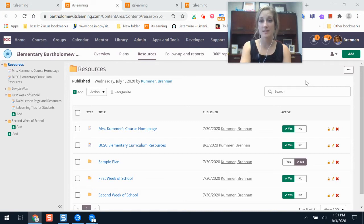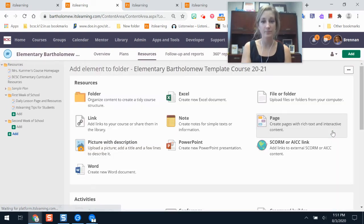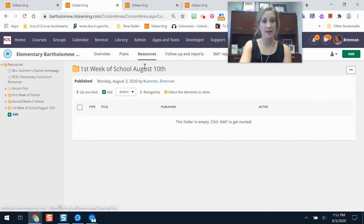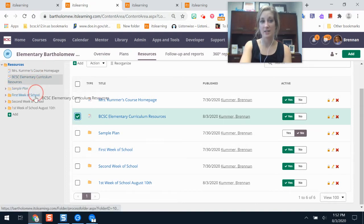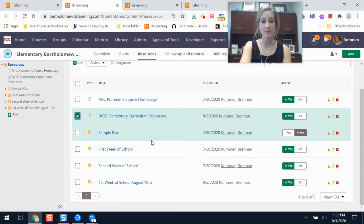If I want to start building content in my course I'll click add, then show all to see the full list of options. You have the template pages in It's Learning as a page tool. If you want to add a folder to organize your lessons for the week, you can click folder, give it a name, click save, then go to resources and move any of those resources into that folder by dragging and dropping or using the checkbox to select and move them.